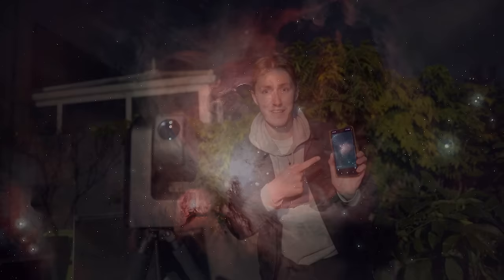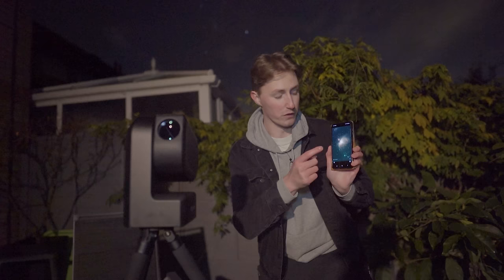Look at that. This telescope took that with just a few taps of my mobile device. That is incredible. I really do love this — it's fantastic.